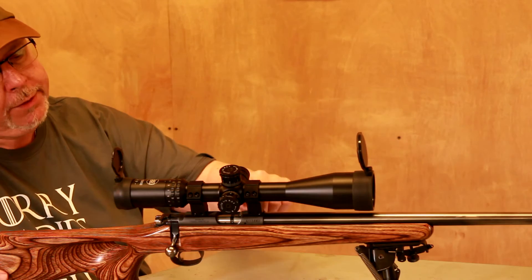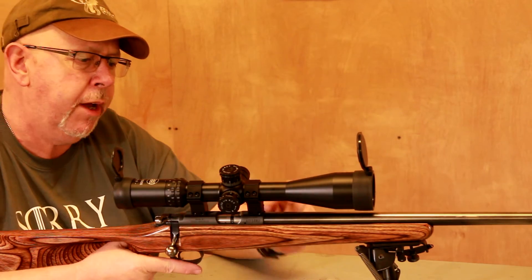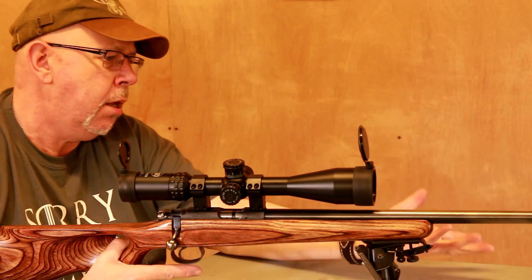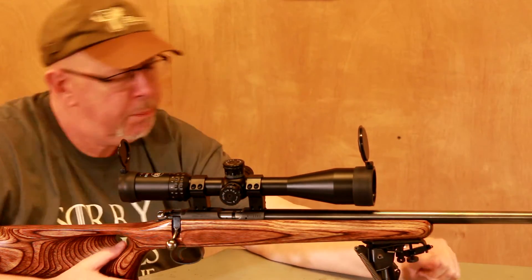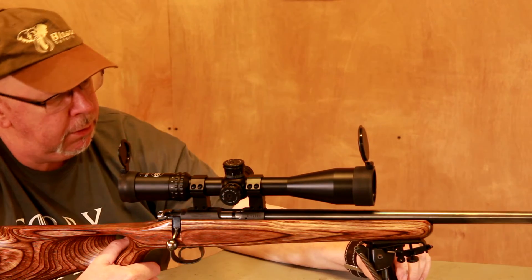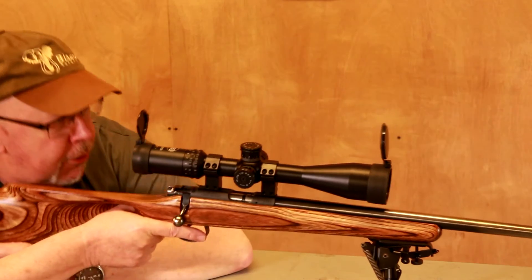It comes with 11mm dovetails on the receiver. I'm using Sportsmatch mounts. The bipod is a Harris BRS, my favourite — a swivel type — which is great if you shoot off the bonnet of the car, or you've got to go prone or anything, so it makes a nice little package.